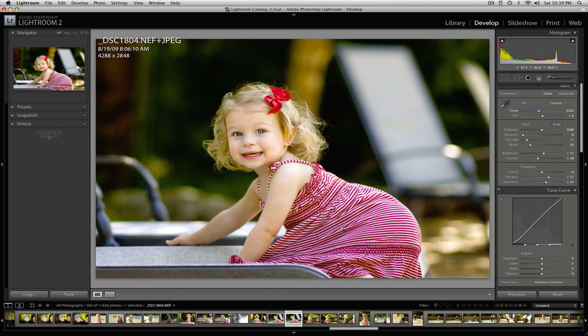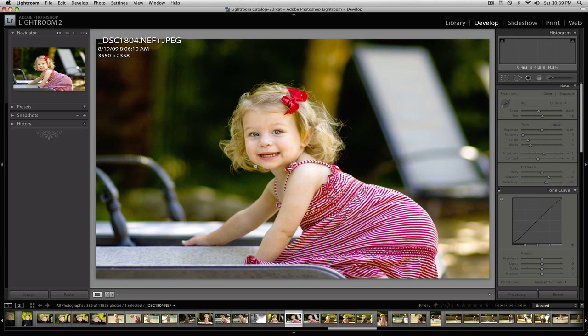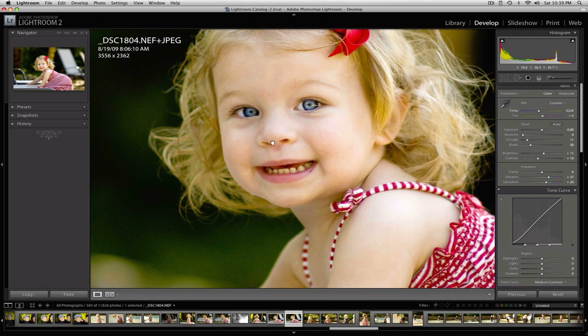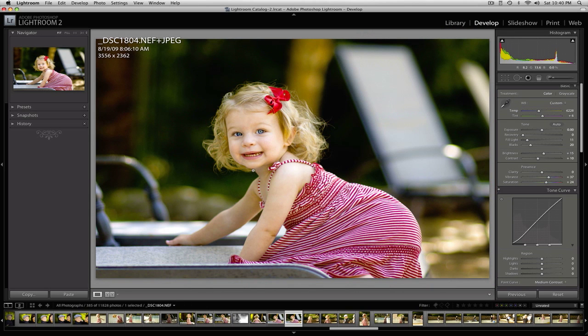That is basically it — that's pretty much what I do to an image to bring it up to my standards before I would present it to a client. The crop is a little bit different, but it's a perfectly sellable image. I would present this to anyone and they would probably be glad to buy a beautiful large print on canvas or framed in a collage or whatever. If you like this tutorial, please see the rest of my videos at youtube.com/modifiedphoto and at modifiedphoto.wordpress.com. Thank you for watching.